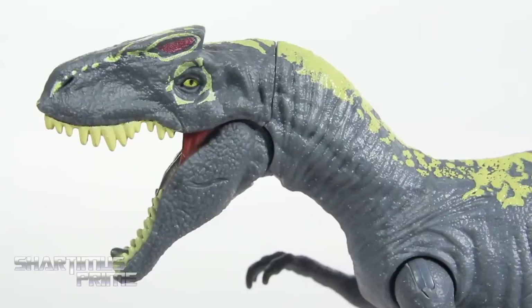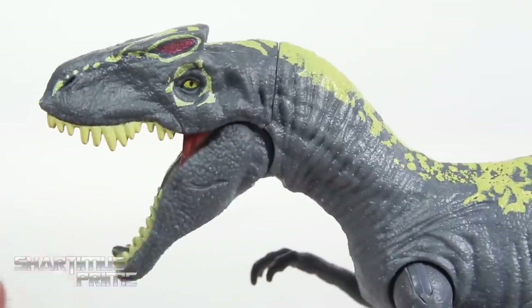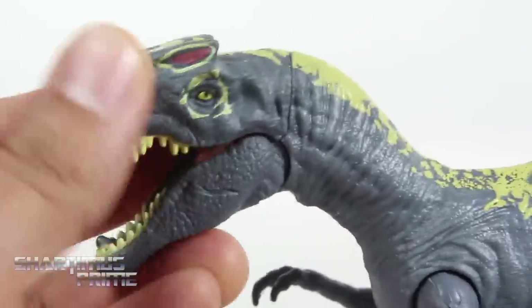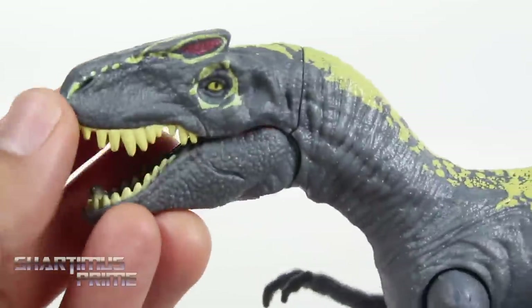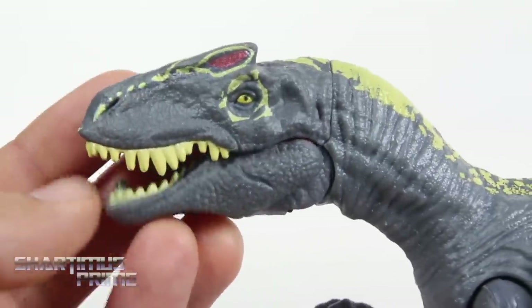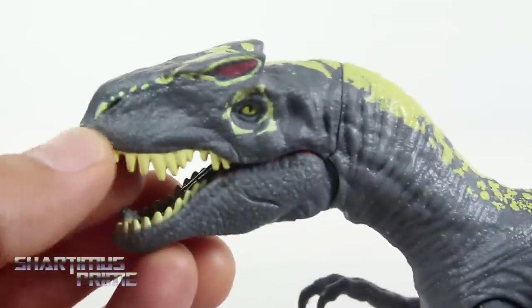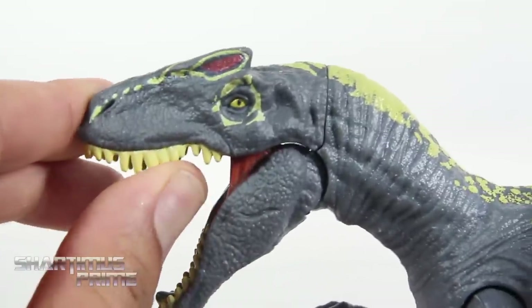Something I have to get off my chest — when I was a kid I always thought the Allosaurus made me think of Al Bundy from Married with Children, because of the name Al. I know it's silly, but yeah, I was pretty young at the time. Anyway, I've always been a fan of dinos, and I like the paint apps on this — it looks good, nice teeth right over here too.